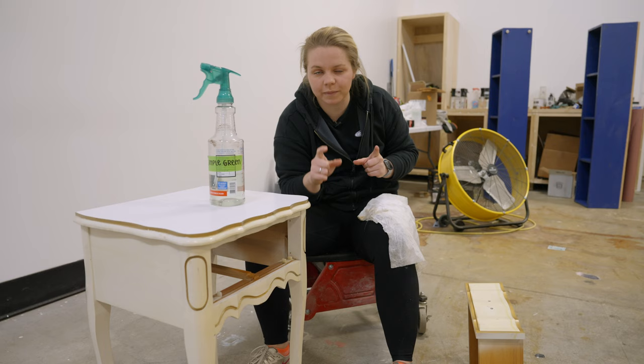Now I'm going to show you the next tool on my starter kit guide, which is an orbital sander.